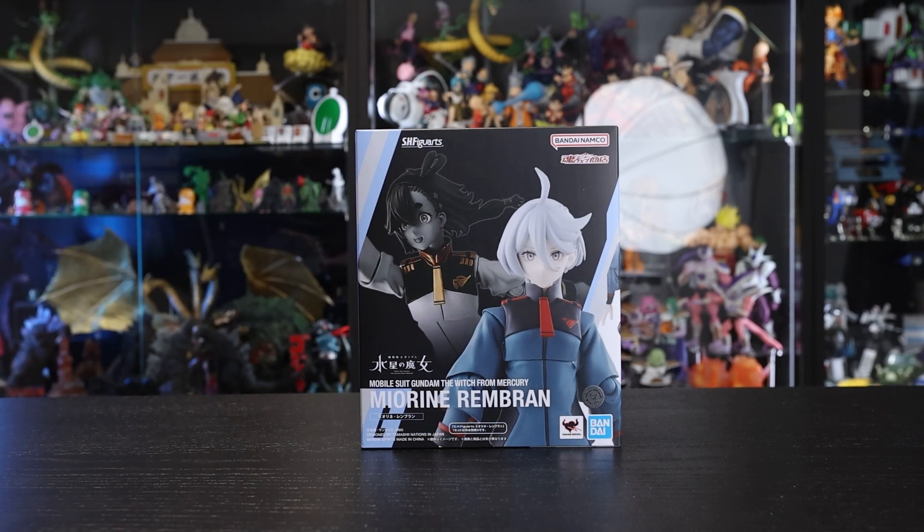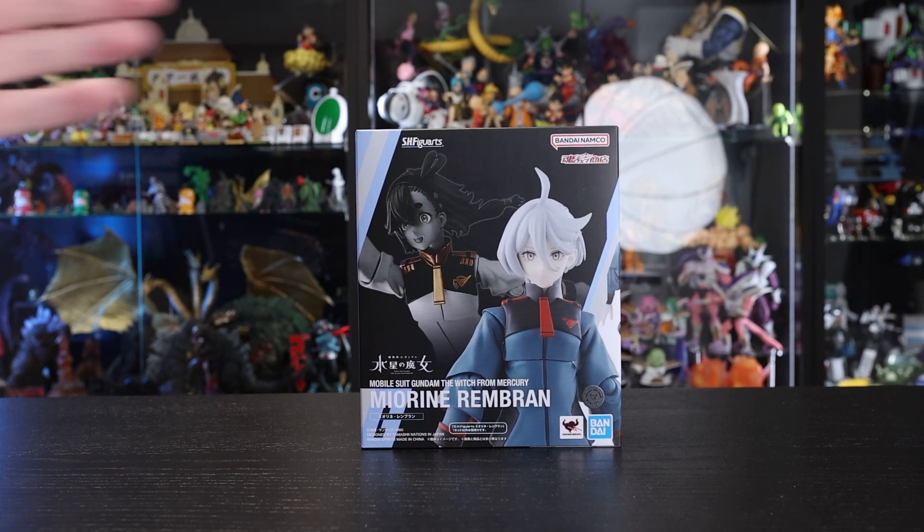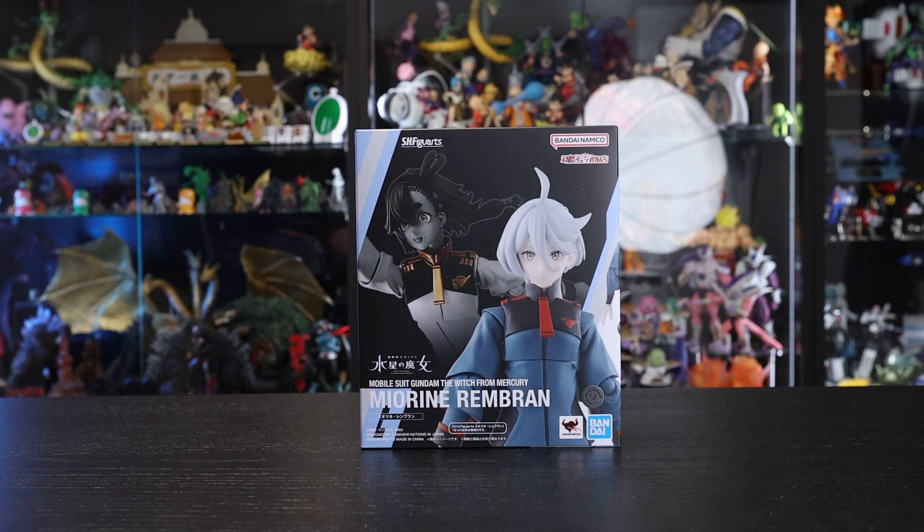If you haven't seen the series, I recommend it — it's pretty good. It started a little bit repetitive, but towards the end it gets good, especially that one scene. If you've seen it, you'll know what that means. I was torn about picking up these figures, but I quite enjoyed the series. I wanted some female figures to mix in for some photos later on, so I picked them up.